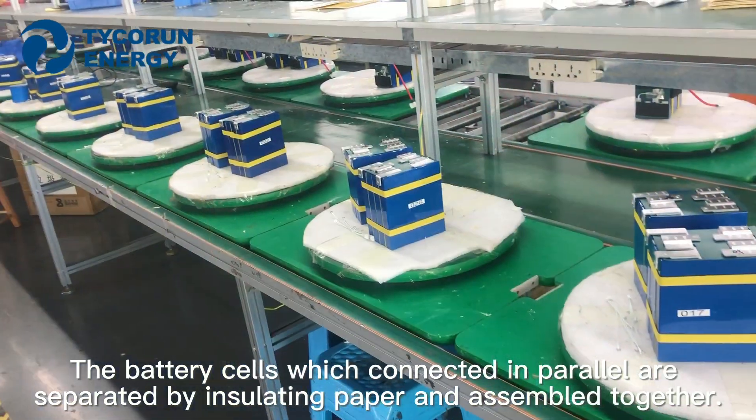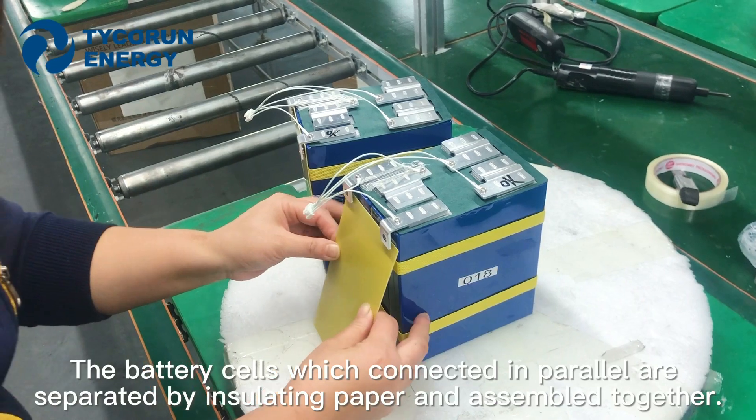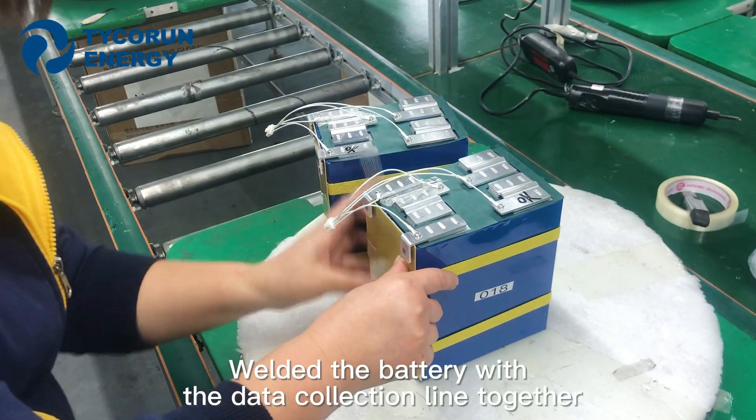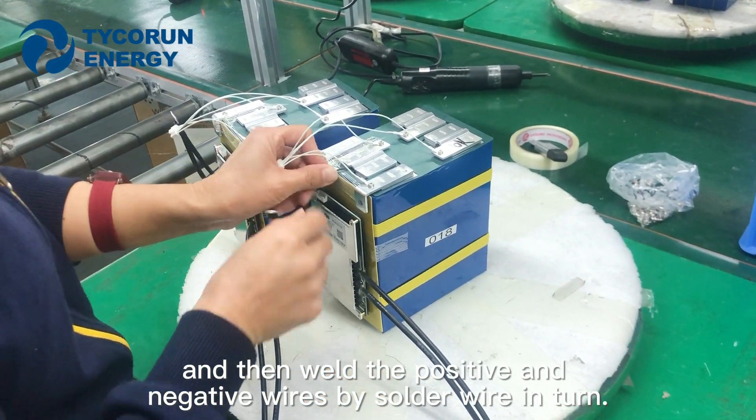The battery cells which are connected in parallel are separated by isolating paper and assembled together. Weld the battery with the data collection line together, and then weld the positive and negative wires by solder wire in turn.